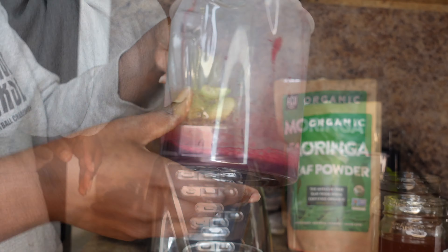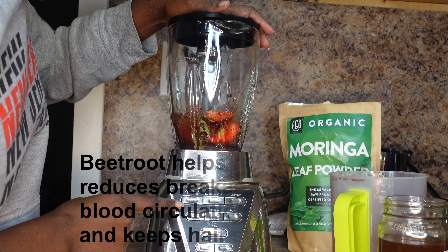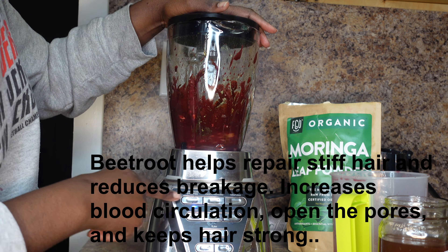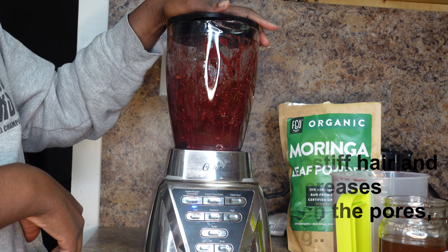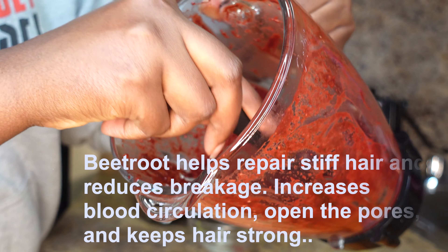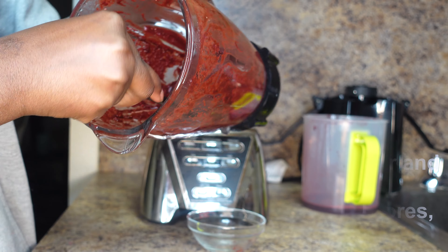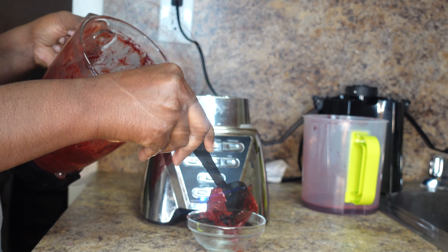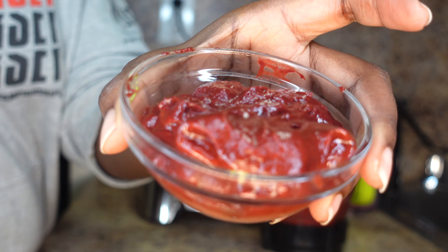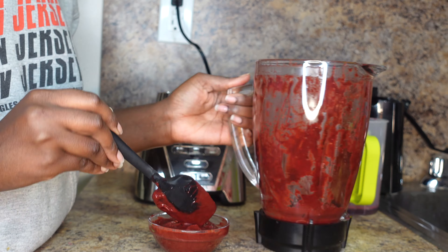I will put all the measurements in the description bar below. This is the beet juice that I am adding to make the mask. I don't know if you saw, but the ends of my hair are really dry, especially during wintertime — I need to give my hair extra care and extra TLC. So if you are suffering from damaged hair or your ends are giving you a hard time, do this hair mask.